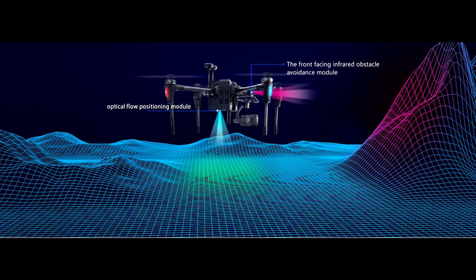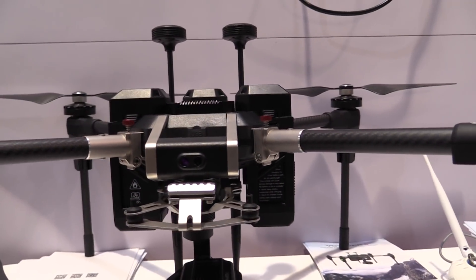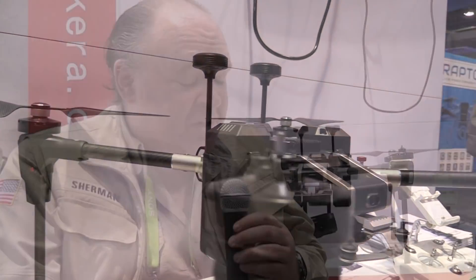There's front obstacle avoidance — when there's an object in front of you, the drone can detect it and make a course change. It also has dual GPS and a control range of up to three kilometers.